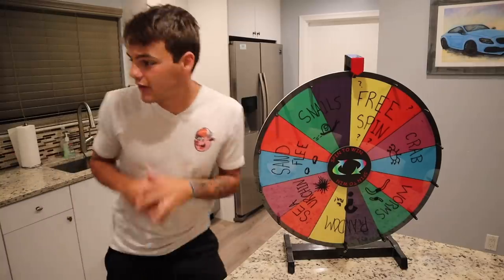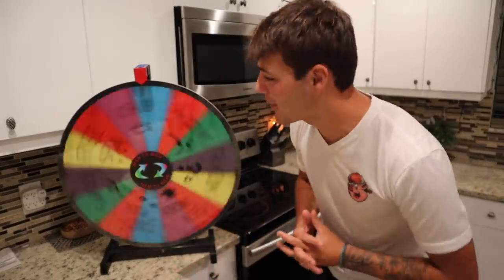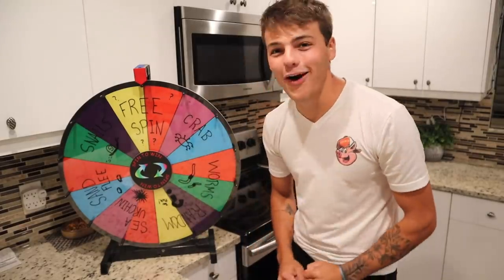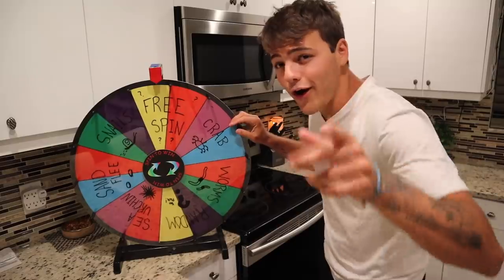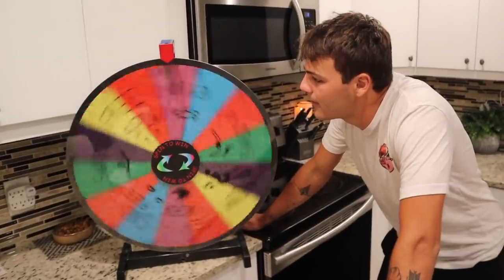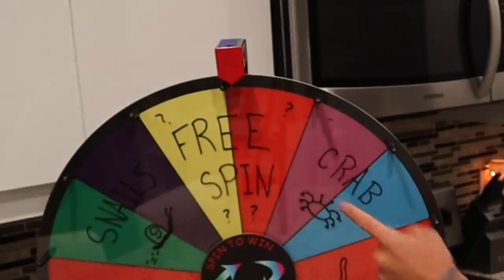Here we go — I get hyped up for these videos. It's 12:25 in the morning. Spin the wheel, whatever we land on, we get. The anticipation — it was literally just about to go on snails, which I wouldn't mind. Actually, Tommy said I needed to get more snails next time I was at the pet store, so that would work out. Attempt number two. We landed on free spin again — could you believe that? Sheesh, on to the next.